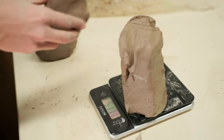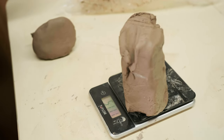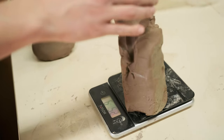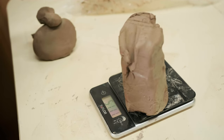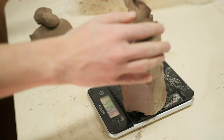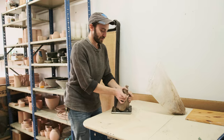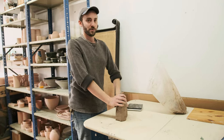If you want to make two things that are exactly the same, it starts with weighing. If you put six pounds of clay on the wheel and you use that six pounds the same way every time, you'll end up with the same shape. If you have an extra ounce of clay and you're using all of the clay, it's going to go somewhere — either in the height or the width, or it's going to be at the bottom and you're just going to end up trimming it off.